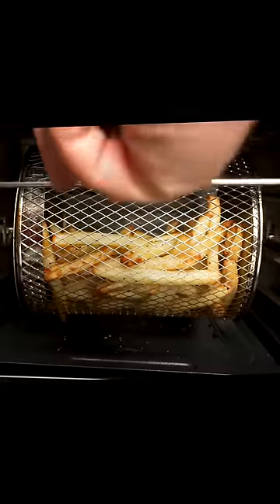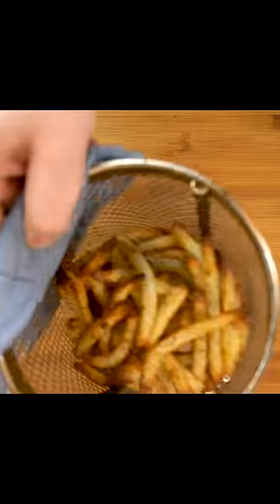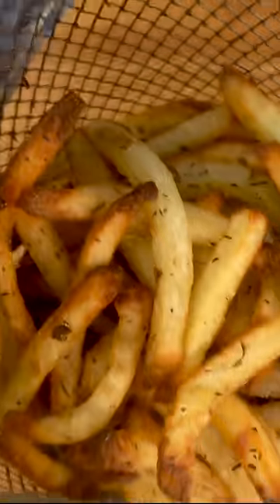My air fryer has a rotisserie basket which I'm going to be using here, but a standard tray or air fryer basket will work just as well. We want to air fry at 400 degrees for about 20 minutes. If you're using a basket or a tray, flip halfway through. These air fryer french fries come out crispy and delicious, and I hope you enjoy them.